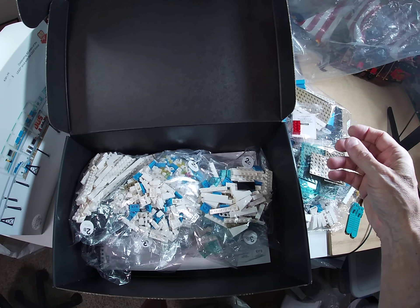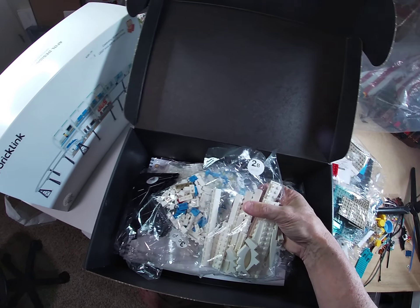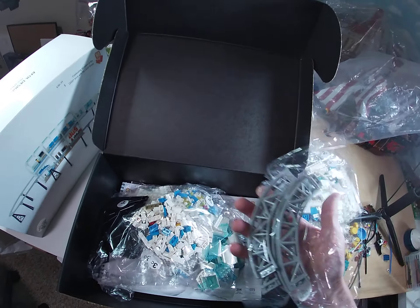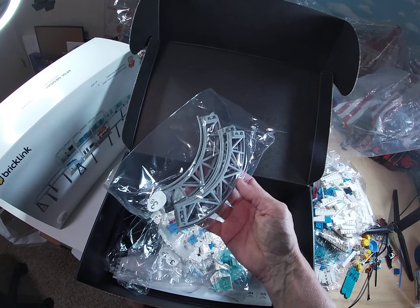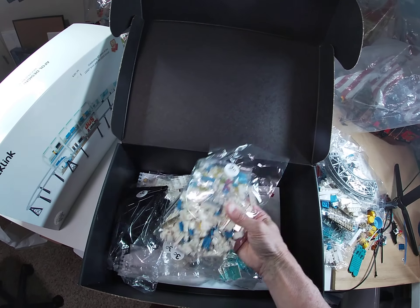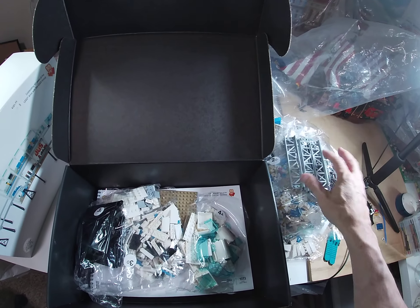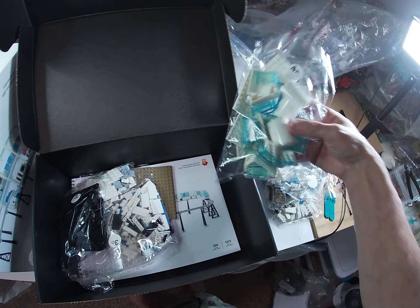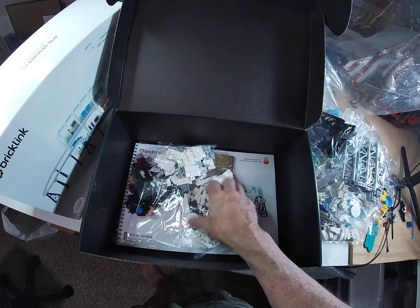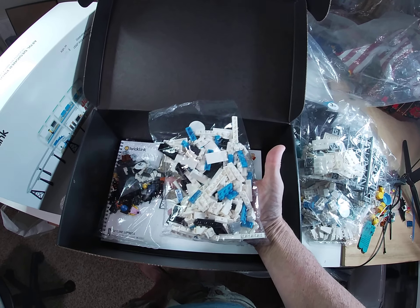Exclusive element - a Technic brick 2x4 with three axle holes with the 60 years pattern. Interesting exclusive element. There's a bunch of exclusive elements - pieces they've never made before. This is one of the things important to me because I'm quite sure I'm going to need a lot more track to do what I want with the monorail. 2D - there we go, there's some nice straight track.